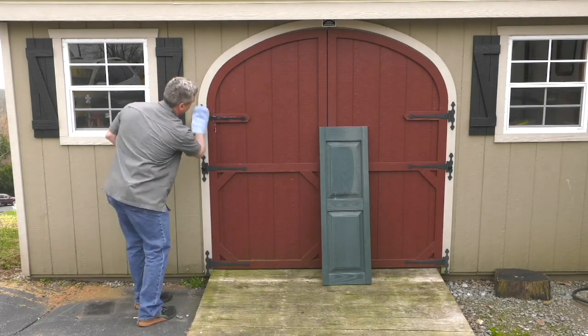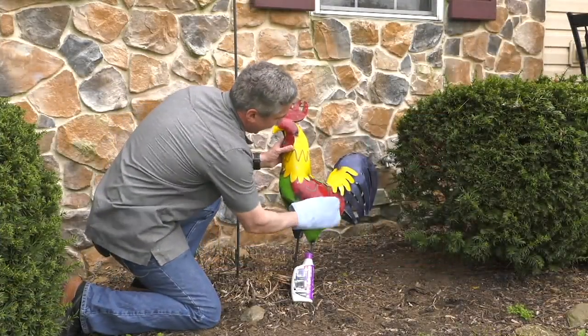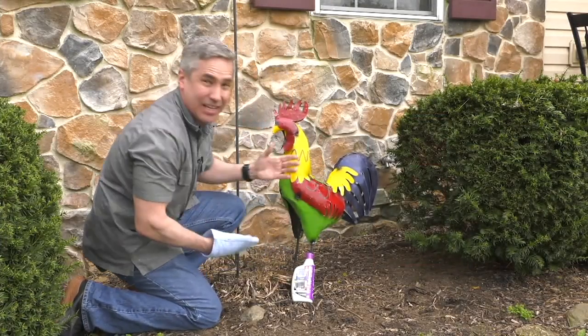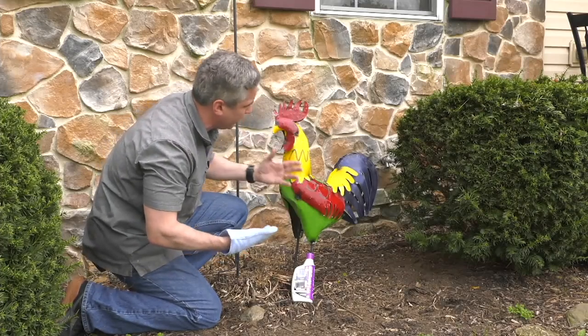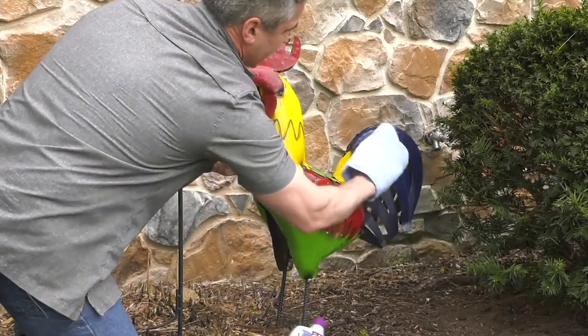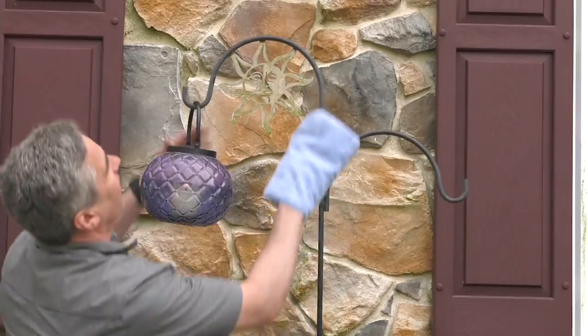What's really great about Rejuvenate is it goes on clear, so it works on any color or type of material — any hard surface outside. You can see here this metal rooster — it's painted metal, yellow and blue and green and all different colors. One wipe right through restores the whole thing and makes it look beautiful and brand new again. As easy as that. Might as well get this shepherd's hook while I'm here too.